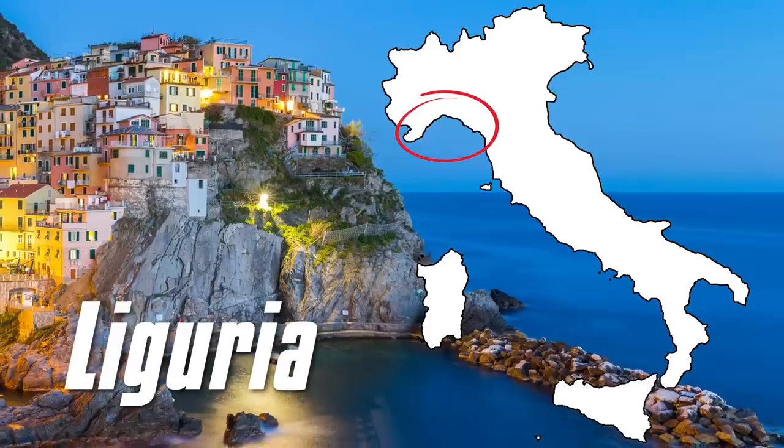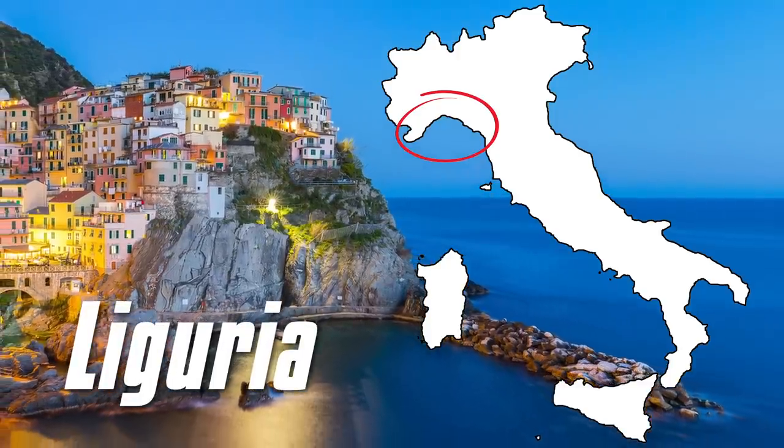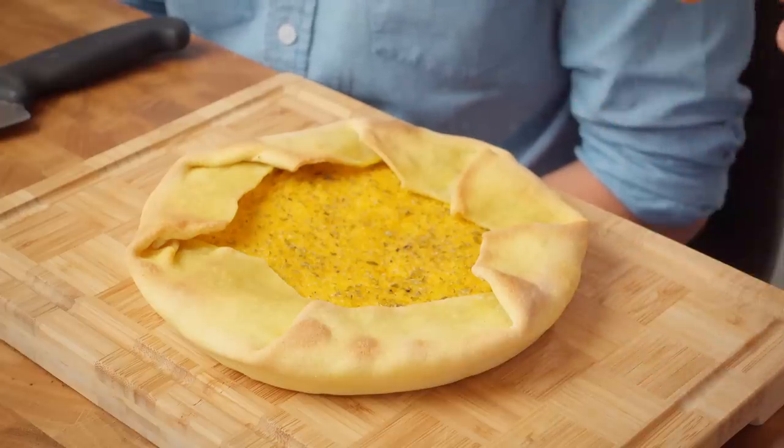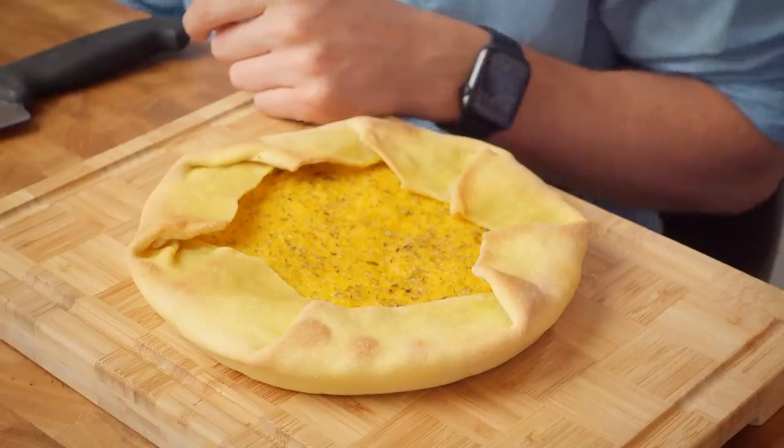Harper, this is called farinata di zucca. It's a dish traditional from Liguria. Now in Liguria the most classical farinata is made with chickpea flour and it's very, very thin. This is a little bit different, but it is as ancient as the farinata with chickpeas, even if it's just in a small part of Liguria that you can find it. It's very important because if people go to Liguria looking for squash, they'll end up having chickpeas instead — the classical farinata is with chickpeas. This is farinata di zucca. It smells amazing.